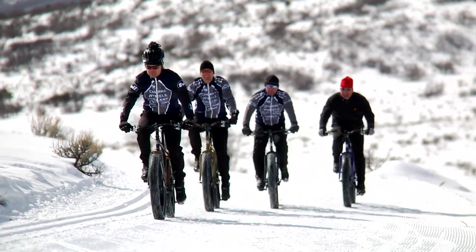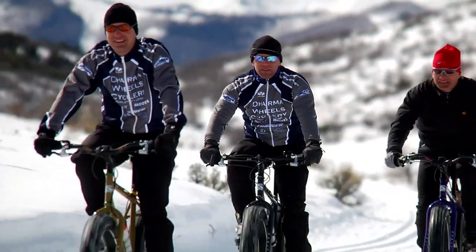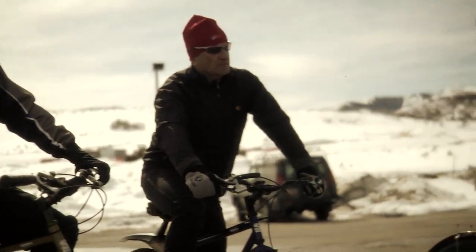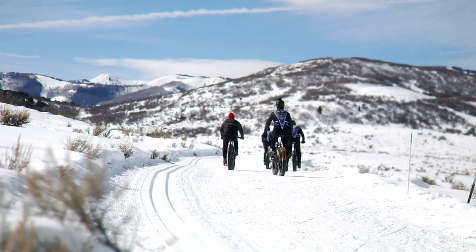The alternatives to riding in the winter are either getting out on a cold day and dealing with crummy road conditions with all the salt, or you can get out in Round Valley, which is beautiful, and spin around and enjoy being outside.